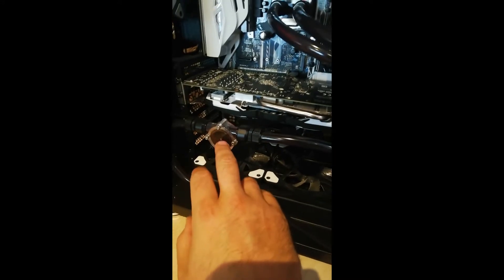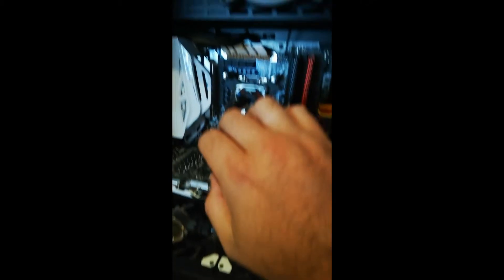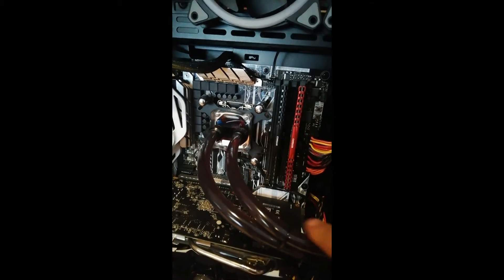You can see the loop has been built like: reservoir, going through something to show that there's flow, to my radiator here — in, out the radiator — in to the CPU cooler, and back to the top of the reservoir.